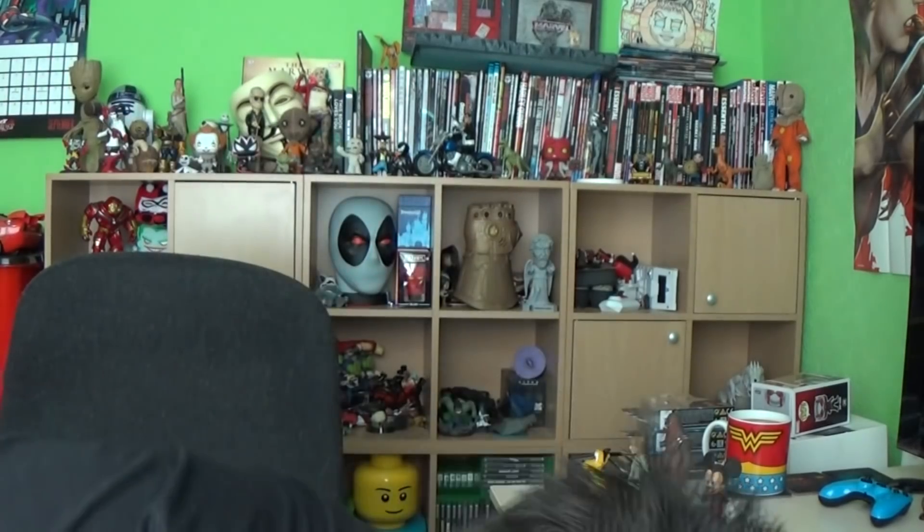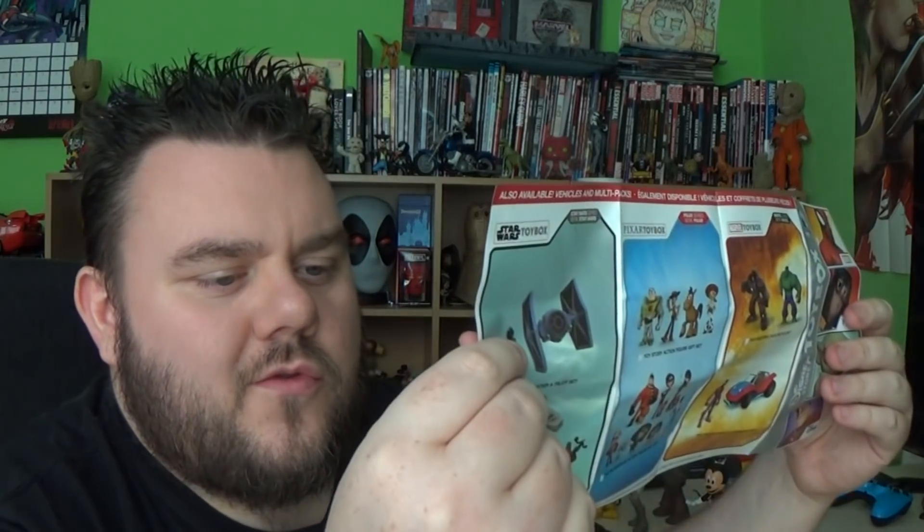We have a new leaflet — let's see if there's anything new on it. It's the same one that we saw already. Yeah, it's all the same stuff, nothing new. We've already looked at all that. I can't wait for that Hulkbuster — I really want the Hulkbuster.